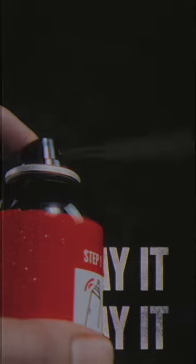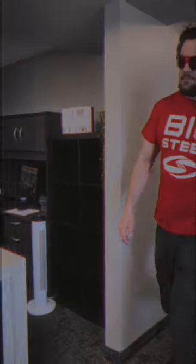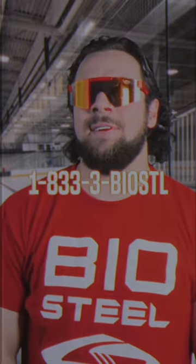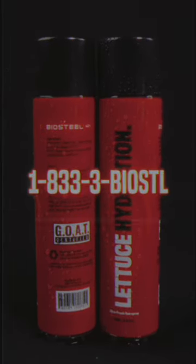Just shake it, spray it, and slay it like a straight beauty. Birds are going to be breaking their neck trying to get a gander of that scalp spaghetti. It's giving goat vibes. Dial the number on your screen now and get those extra silky mitts on this super exclusive BioSteel product.